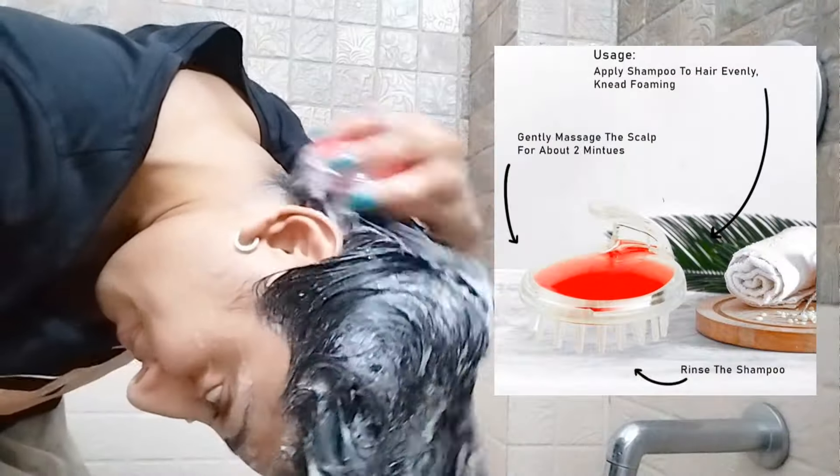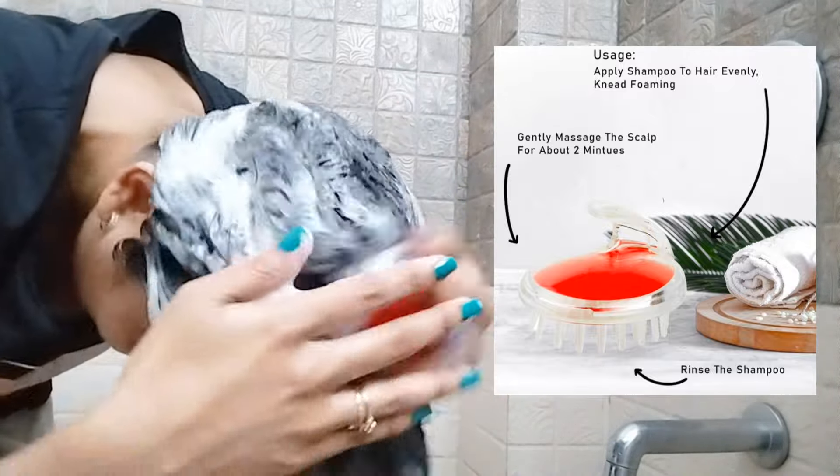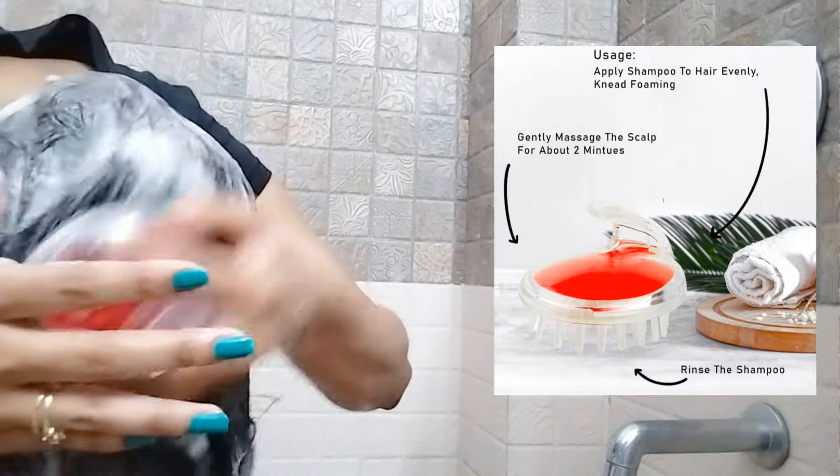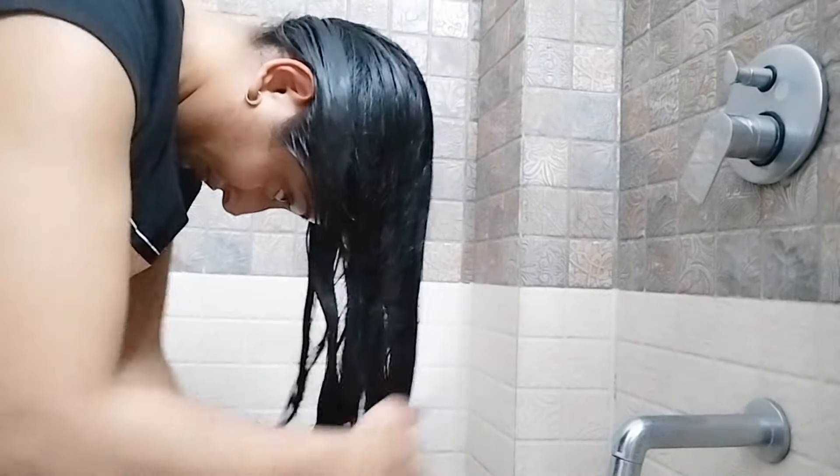I will work from the front, adding movement to the shape with the shampoo brush. I will apply circular motion with the oil. You can use a conditioner to make the hair even smoother.